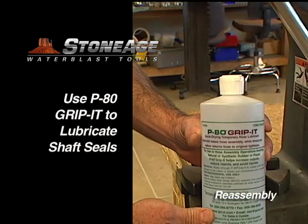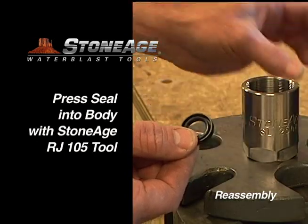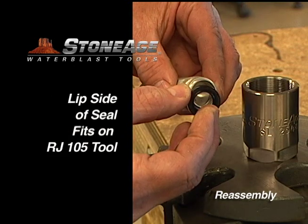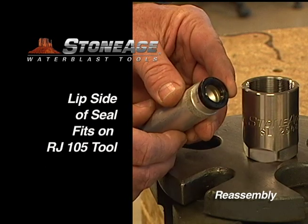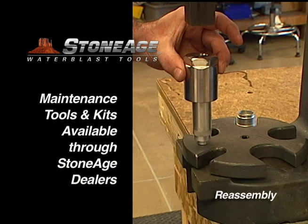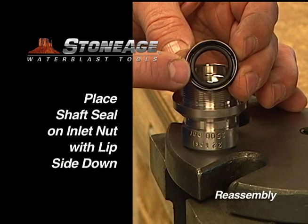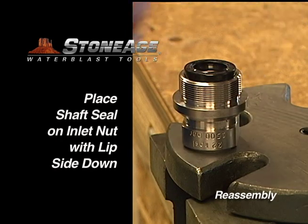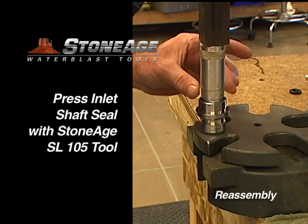We recommend using P-80 Grip-It or a similar lubricant when installing these seals. The first seal goes in the body using the RJ-105 tool. Note the lip of the seal fits nicely on the end of the RJ-105 tool. Now mount the seal in the body with the press. Press the second shaft seal into the inlet nut, this time using the Stone Age SL-105 tool. Note the lip side of the seal faces down when being pressed into the inlet nut.